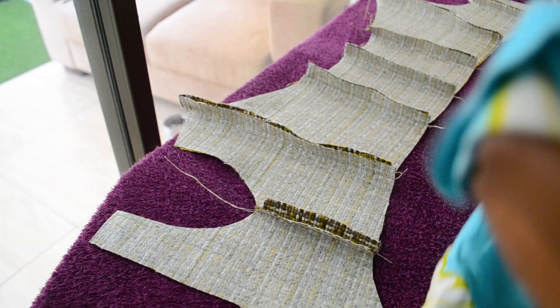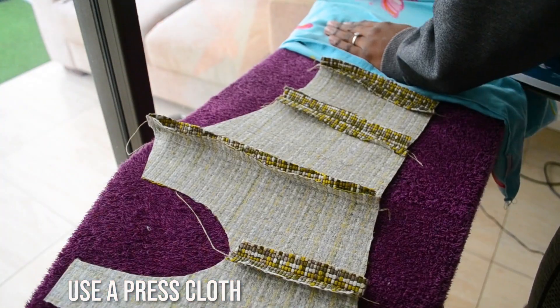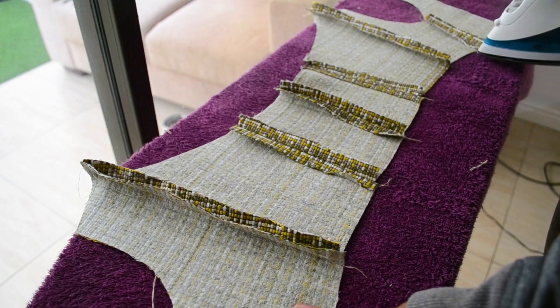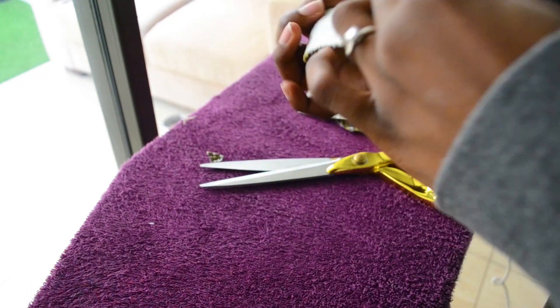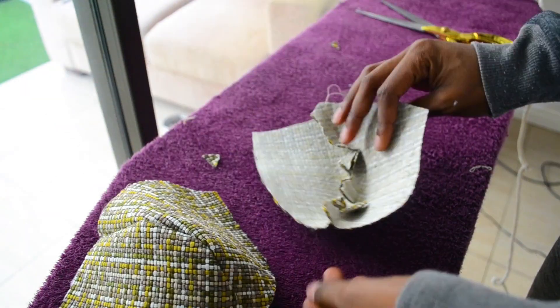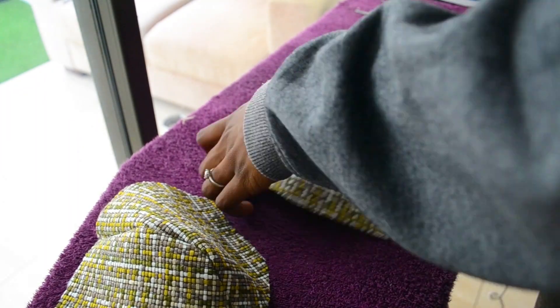Once that's done, you're going to need to iron all of your seams open. Using upholstery fabric is slightly harder because I'm not trying to melt anything. Don't forget to notch your cups and then also iron those seams open.